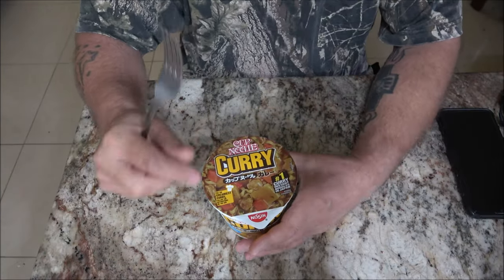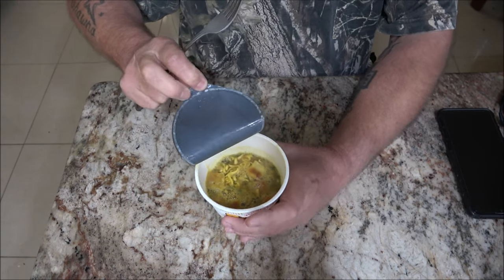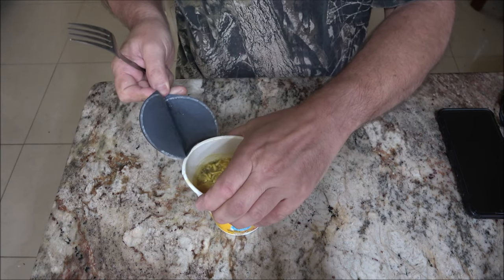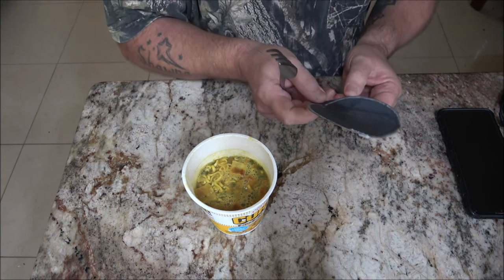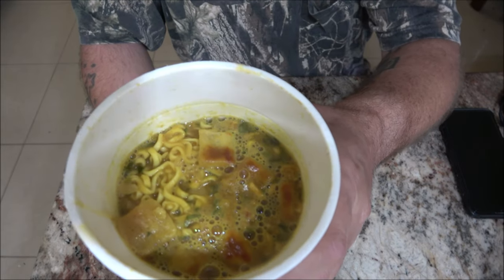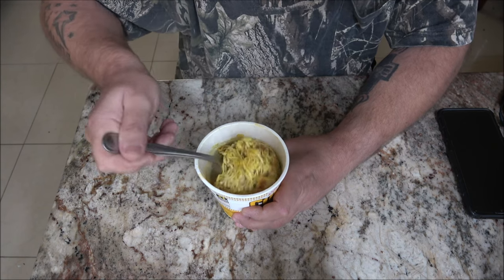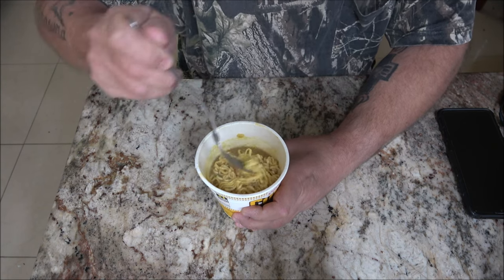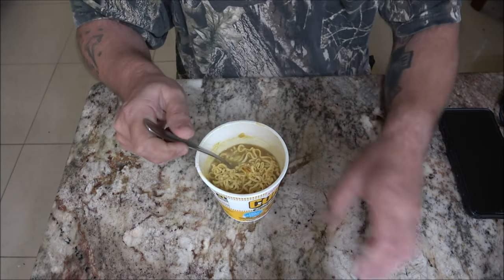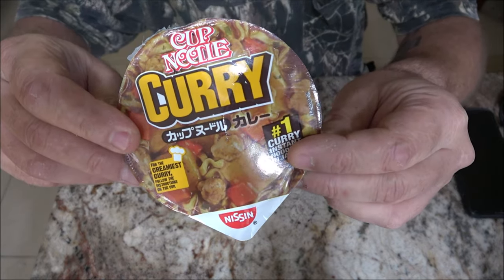Okay, so here it is. Let's open this up — it's been three minutes exactly. Like I said before, I do these reviews exactly the way they suggest it, that way there are fewer variables. And there's what it looks like before being stirred up. Smells good. Did it look anything like that? Not that it matters.